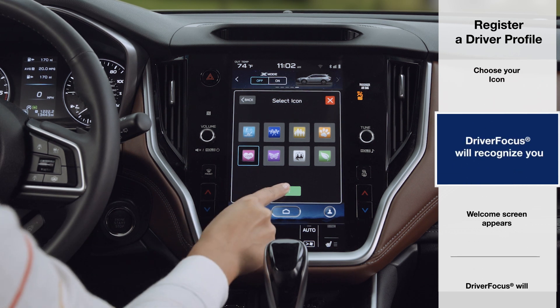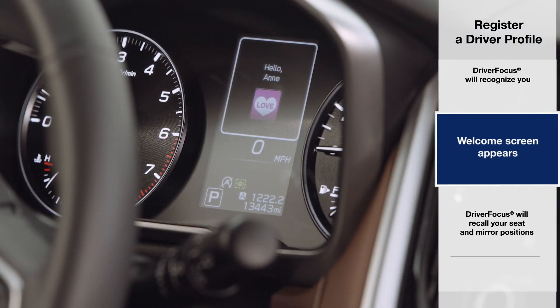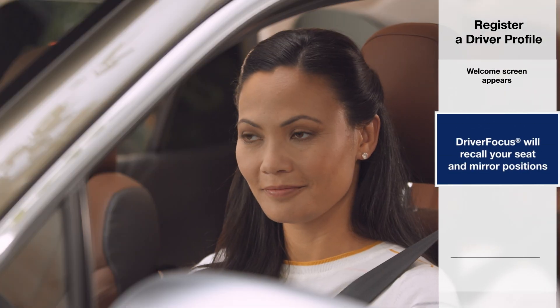Driver Focus will scan and recognize you each time you sit in the driver's seat as a registered driver. Your vehicle will welcome you in the multifunction display with a personal screen and greeting, while recalling your preferred seat and mirror positions.